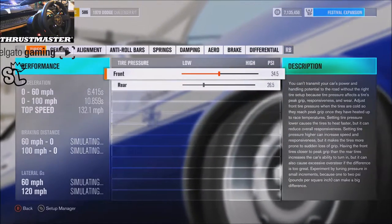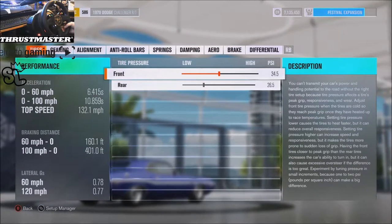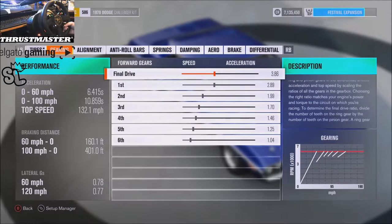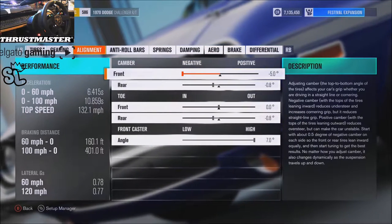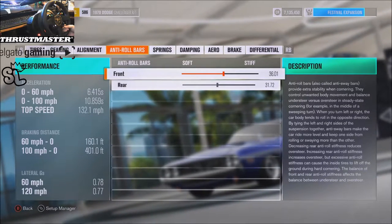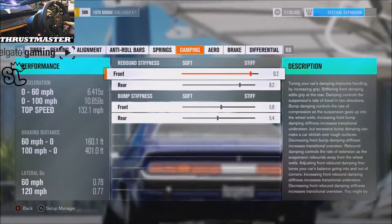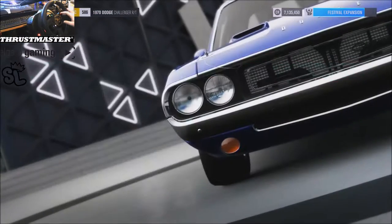Here's the tune: gearing 34, 5, 26, 5 — go ahead and pause it there to get a look. Alignment is negative 5 camber in the front, 0.8 in the rear, 0.8 toe in the rear, 7 caster. Roll bars 36 and 31. Springs 597 and 163, slammed. Brakes 40/80, and the diff is locked. I'm really excited to drive this thing — I don't think I've done any old school muscle before.